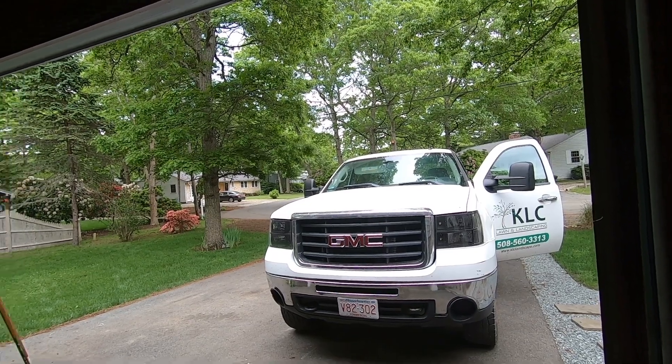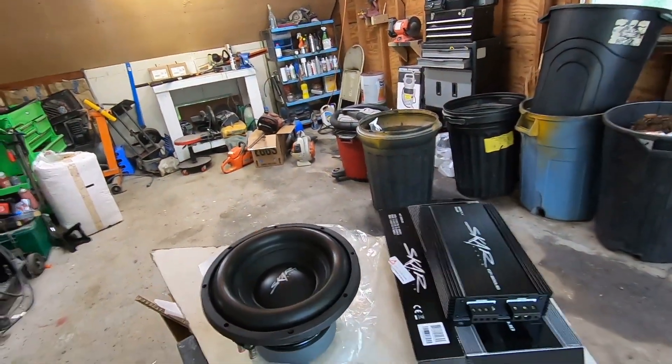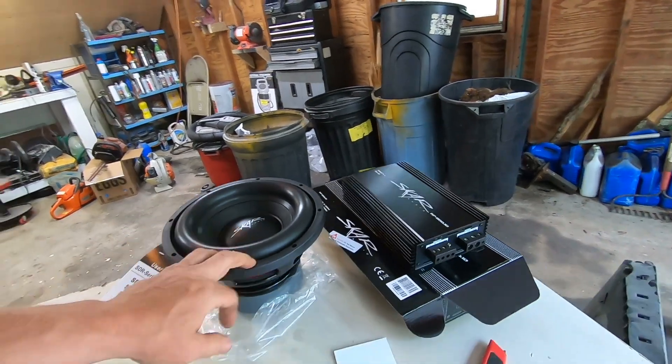The door speakers actually even have a little bit of a punch to them — nothing like this is going to provide, but yeah. I just wanted to do this unboxing, and I will have a video coming shortly, hopefully, if this is going to fit in the box and mount.